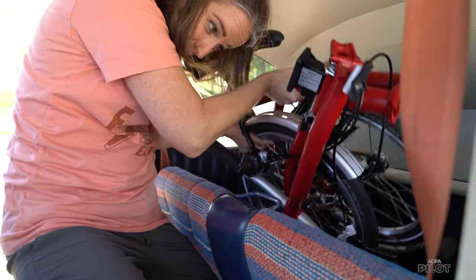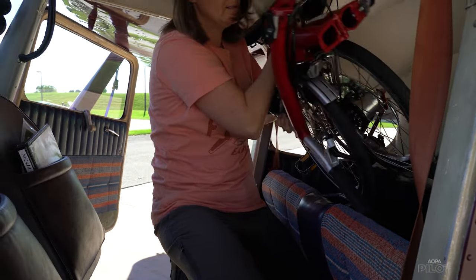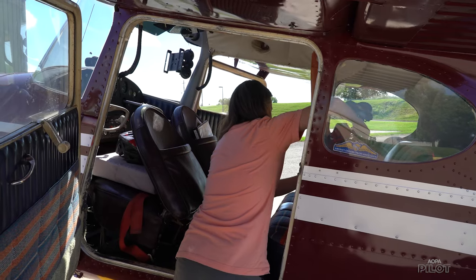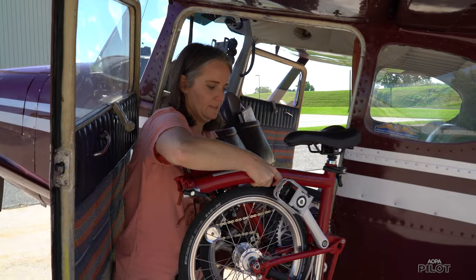I can get it in the airplane with the rear seat installed. My folding bike requires uninstalling the rear seat in order to take it places, so this shows how nice and compact the Brompton is.